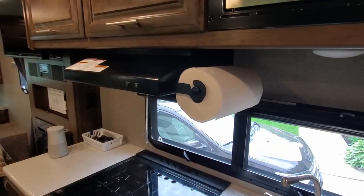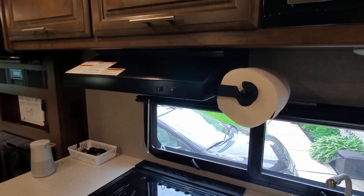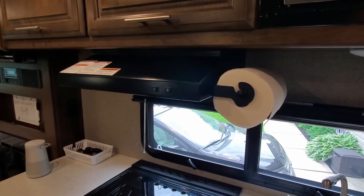Where do you put the paper towel roll? We decided to get a paper towel holder that was black — it matches the hood — and that's where we wanted to put the paper towel holder.